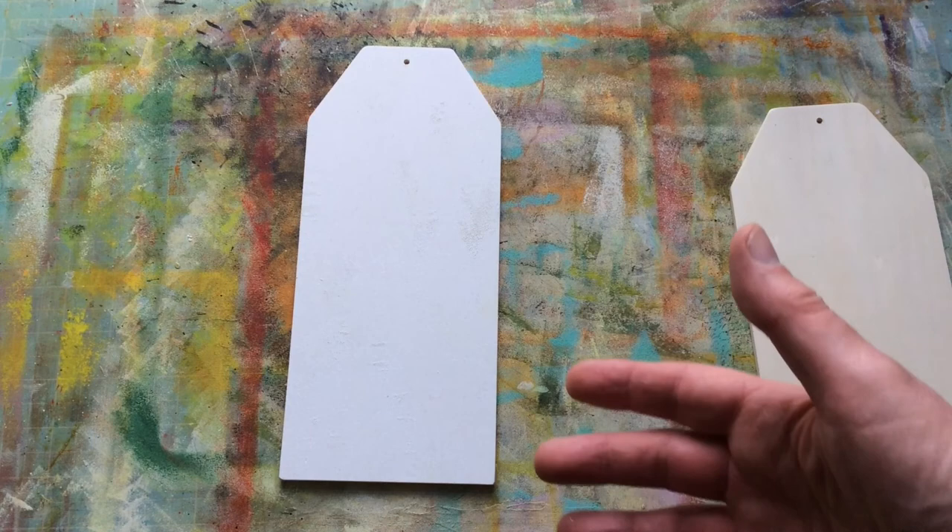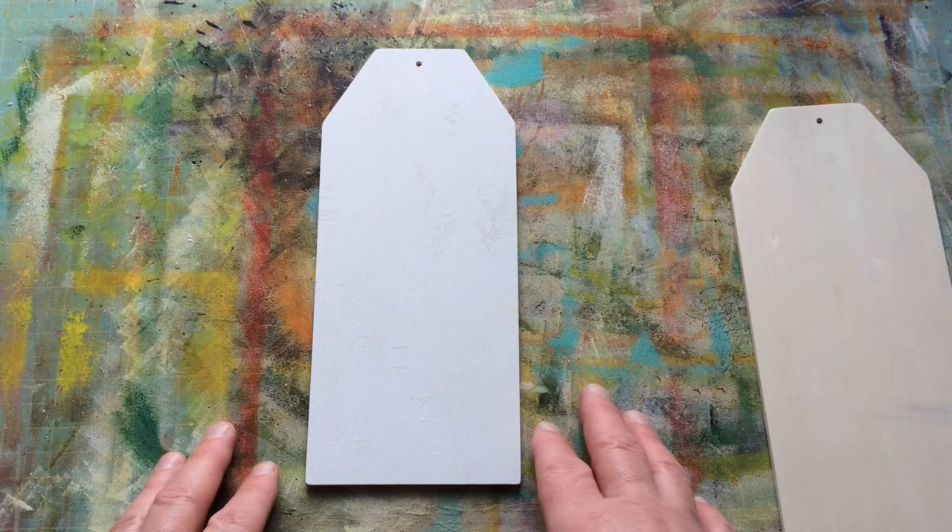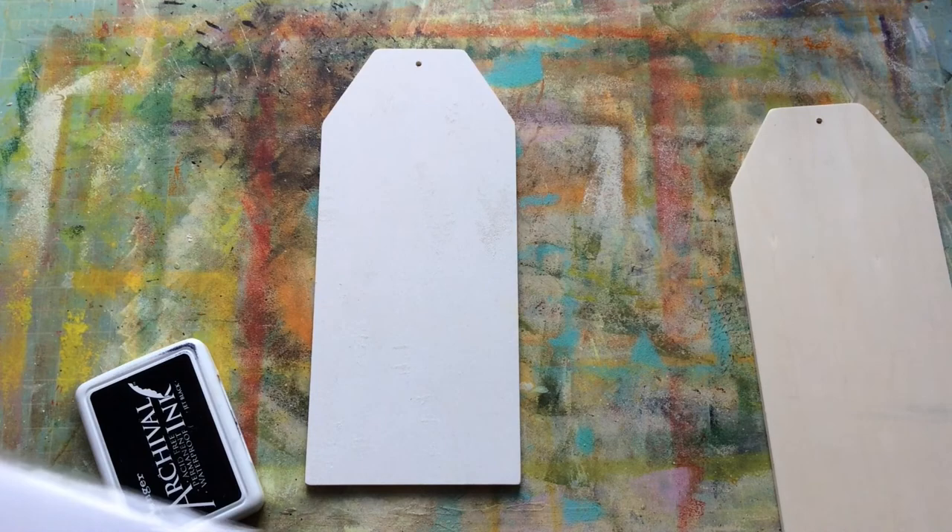First and foremost, I need to build layers — from the back all the way to the front. I don't worry if some of the layers I put down never get seen because they get covered up. It's an ongoing process. I'd like to start with some rubber stamping.